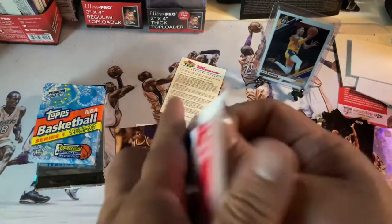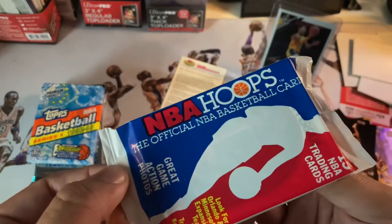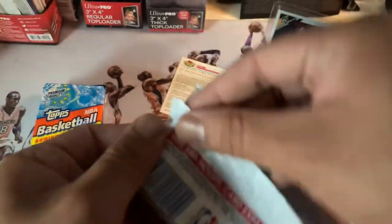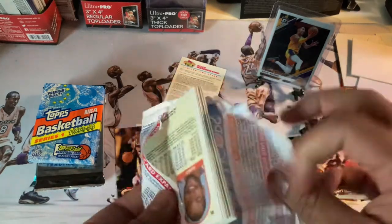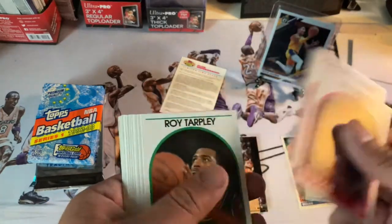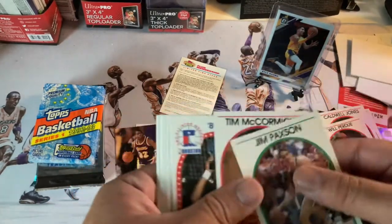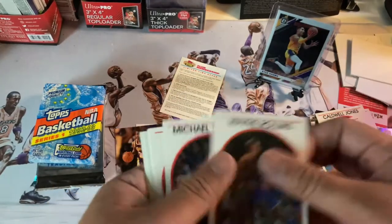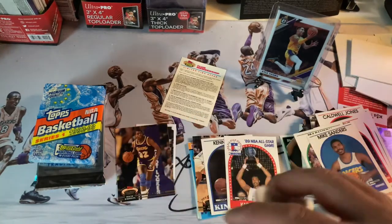This is kind of crazy — this is an NBA Hoops pack. Not too sure on the year but let's figure it out. The packaging is kind of weird, almost like it's waterproof. We got Jones, Kenny, J.S. Smith, Carl Malone the Mailman, Larry Drew, Jeff Malone — so nothing crazy.